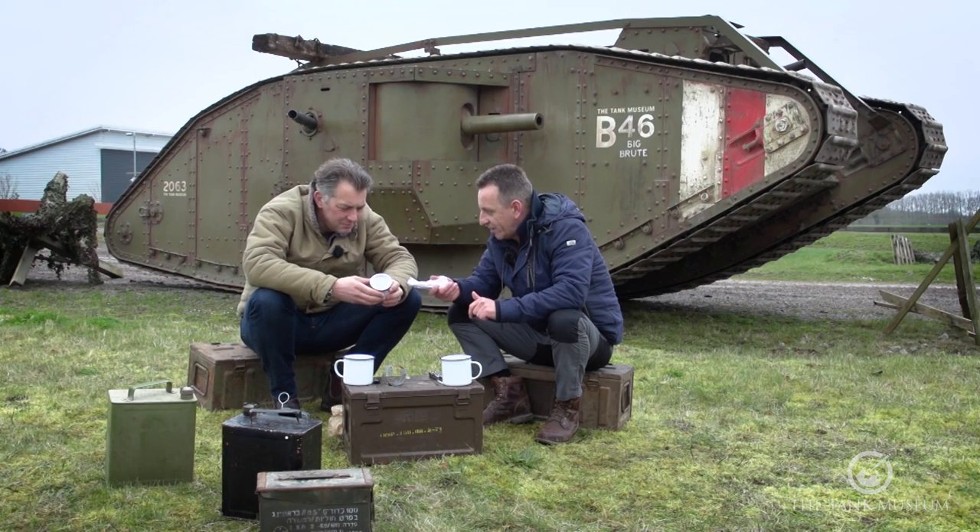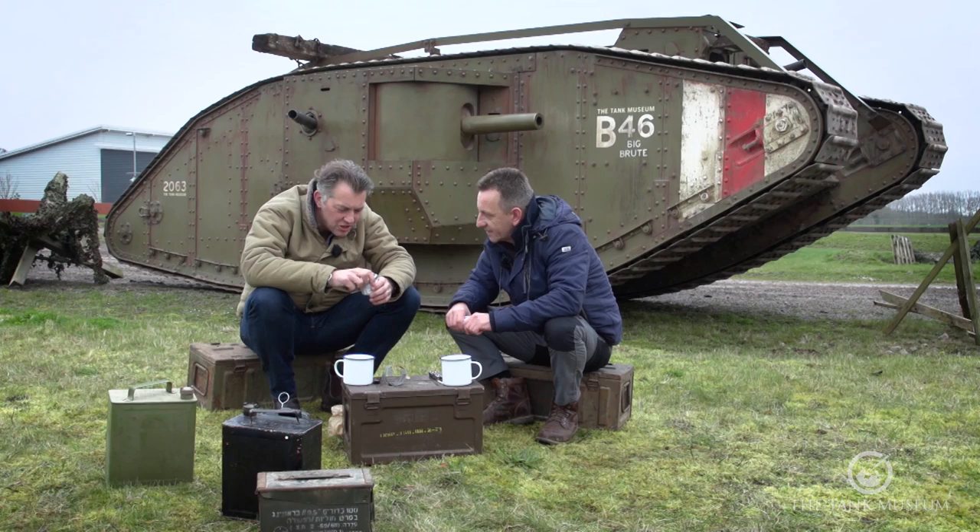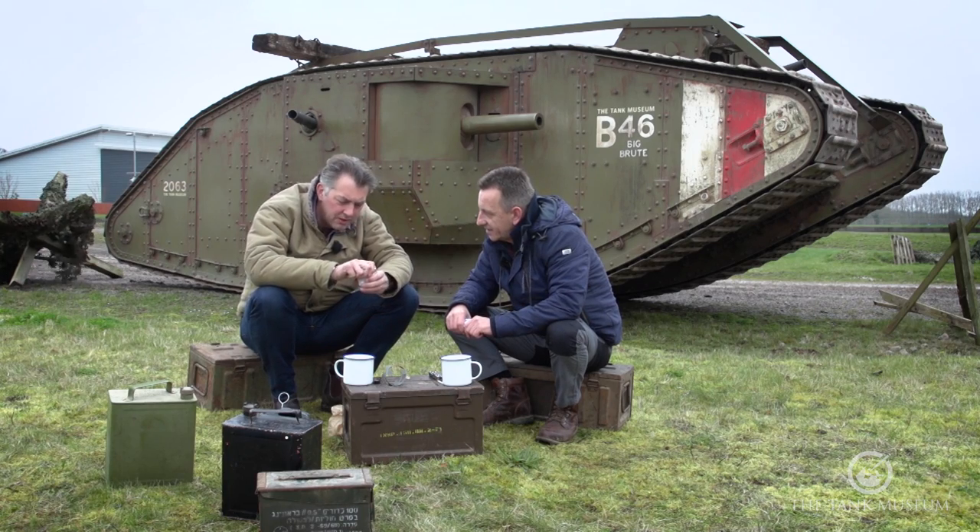Was every single soldier issued one of these? No, they weren't — they weren't standard issue, which is weird because they flipping well should have been. They're absolutely amazing. But the problem is it doesn't give off much of a flame, which is good from a tactical point of view. You just don't want to be faffing around trying to light fires with bits of soggy wood. You just want instant heat, then switch it off again.